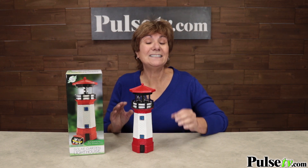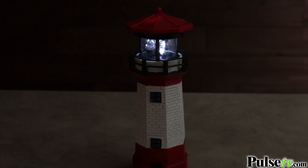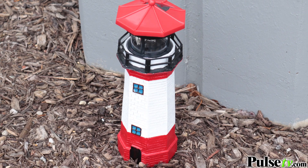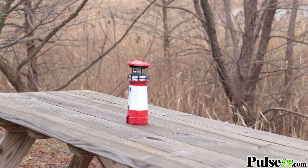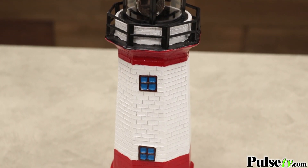The solar powered lights will last six to eight hours on a full charge, but that's not the best part. It actually rotates like a real lighthouse, and the vibrant colors will stand out in any garden, on your patio, or even on a patio table. And look at the textured body — it actually looks like real bricks.